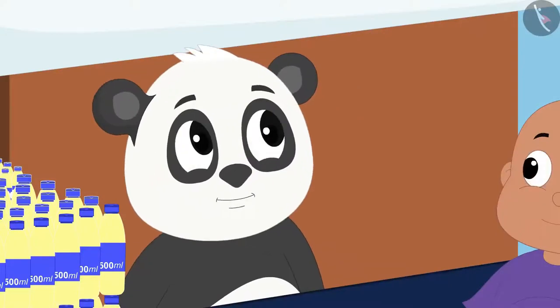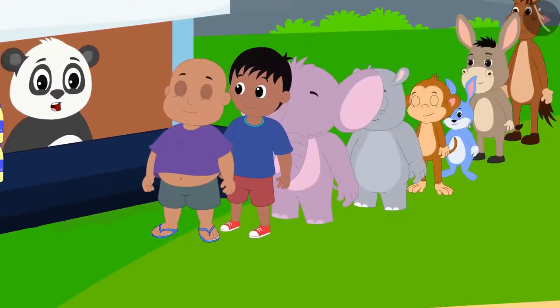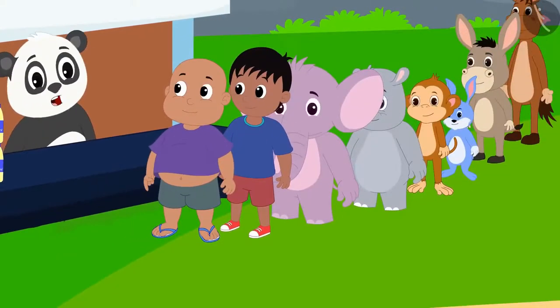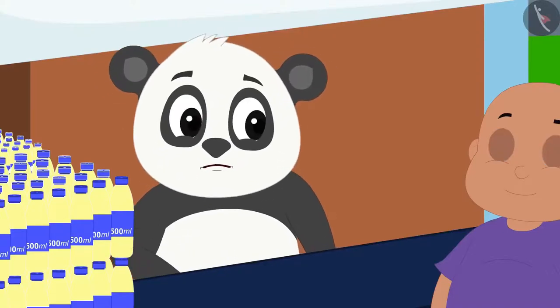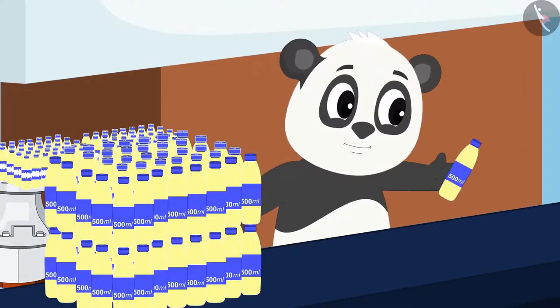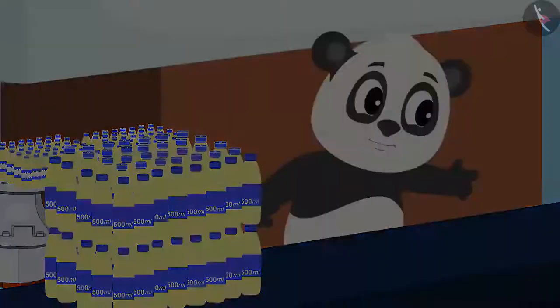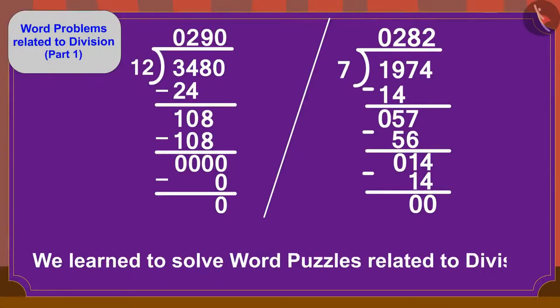Golu was lost in his thoughts. When he noticed the long queue in front of his dairy, he thought that if he does not work hard, how will he be able to fulfill his dreams? Thinking of this, Golu quickly started selling masala milk to his customers. Children, in this video we learned to solve word puzzles related to division. In the next video, we will see some more interesting examples related to this.